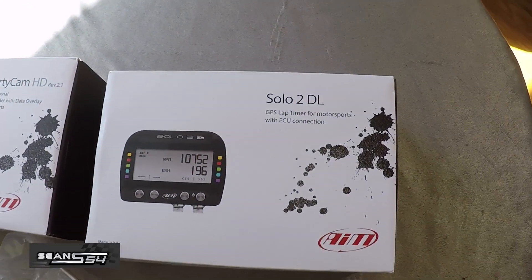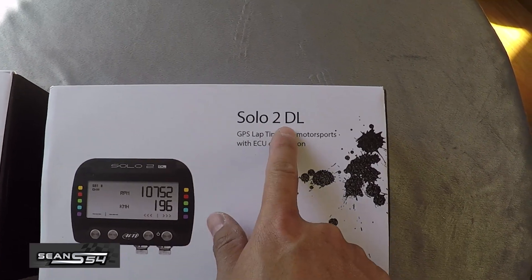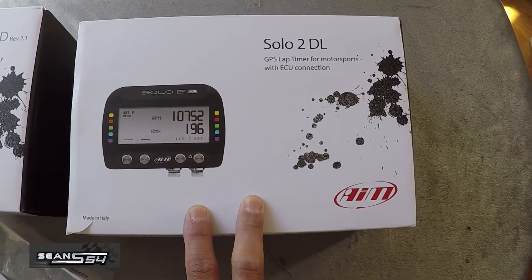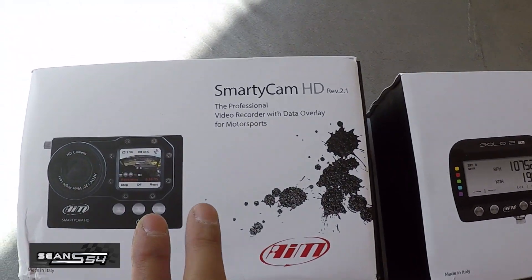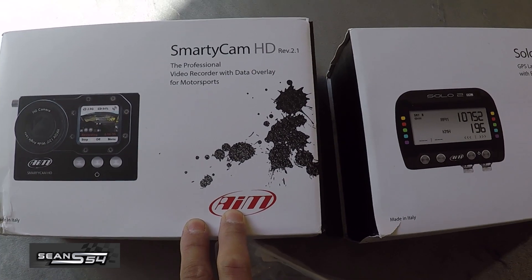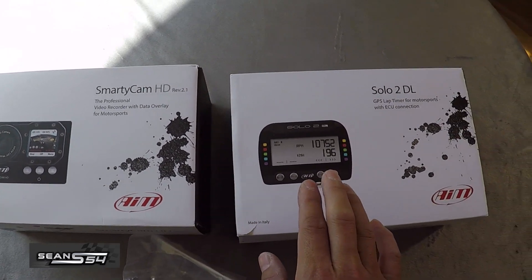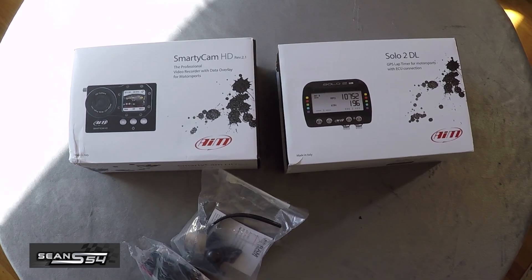Alright guys, that's a quick unboxing video for the AEM Solo 2DL and the Smarticam system. The main reason I went with this model is the DL does data logging, so it's going to hook up directly to my car. The Solo 2 is going to be way more accurate than the Harry's Lap Timer, and I can share the data with other track guys or racers — they can analyze it, overlay it, compare and contrast. The Smarticam is great because after the session I can take out the micro SD, put it in a computer, and the track map, position, speed, RPM, etc., will automatically be overlaid onto my track footage. This system is not cheap, but the good thing is I can use it in my future cars — I can buy the OBD2 wire or hook it up to another car's ECU. Check out the installation video coming soon. Hope you guys enjoyed the video — please subscribe to watch more. Thanks for watching.